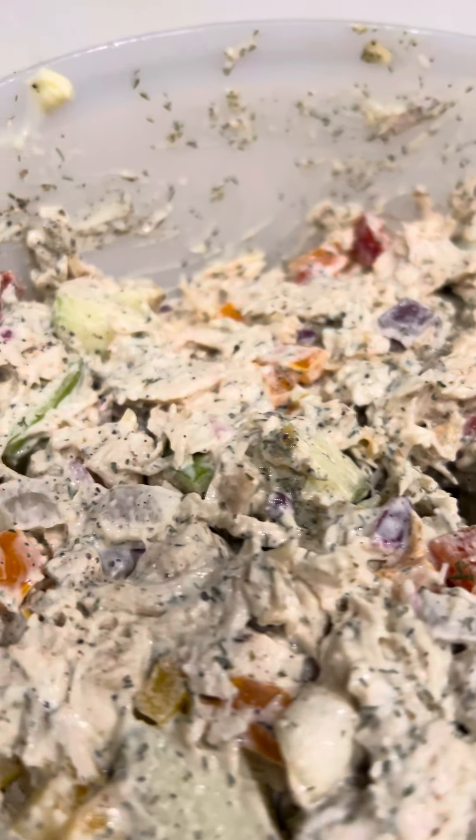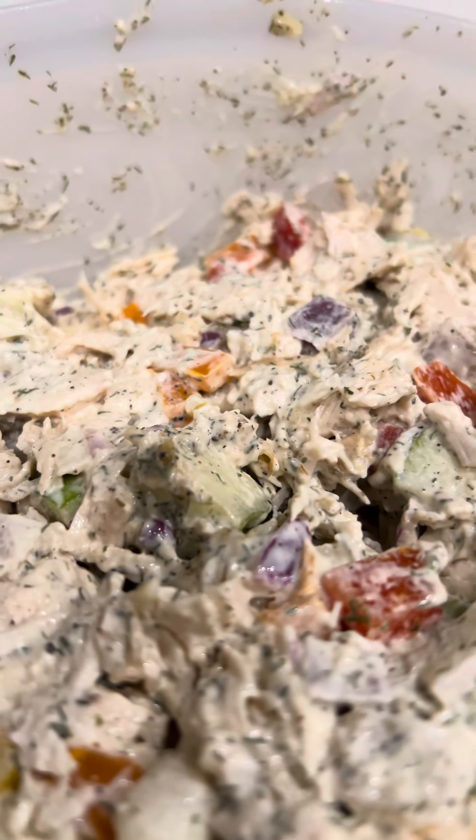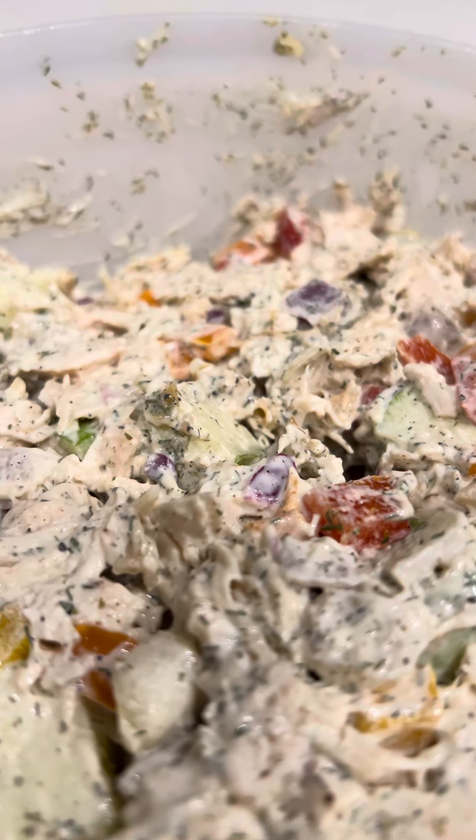This is very delicious. Again, this is the leftover from Costco's rotisserie chicken. And if you want more recipes in the future, watch my channel.